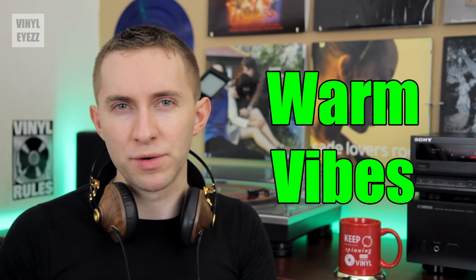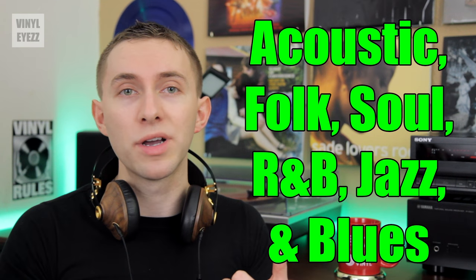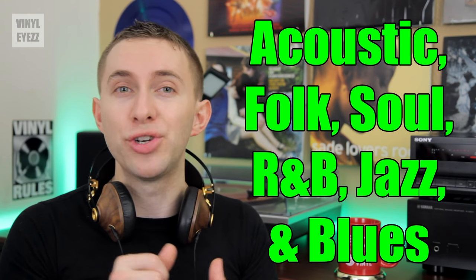Overall, I'd say these headphones have a warm and comfortable sound. I listened to lots of different types of music and they held up pretty well overall, but they are especially good for listening to acoustic, folk, soul, R&B, jazz, and blues. I also really love listening to my copy of Sade's Lover's Rock on vinyl because each song sounds fantastic with these headphones — and this album is quickly becoming my go-to for testing new audio equipment. During my listening sessions, these headphones really stood out.